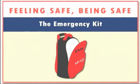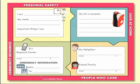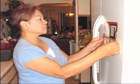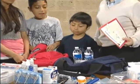Emergency Kit. In the last section, you learned how to complete your magnet and put it on the refrigerator. Now we will show you how to put an emergency kit together.